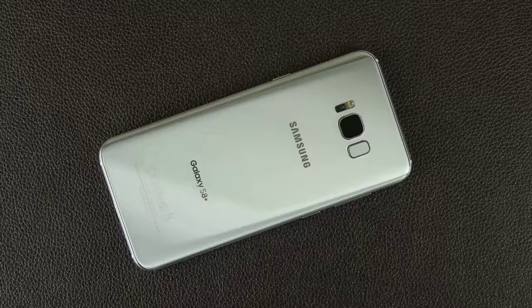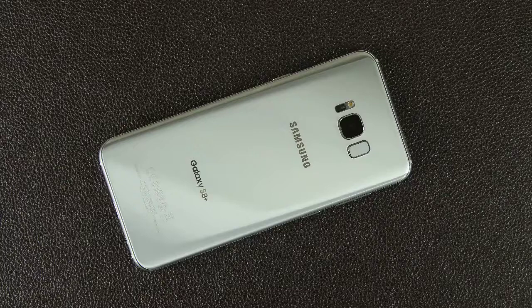That brings us to the end of this video. Make sure to subscribe to Saki Tech and give this video a thumbs up if you love the Galaxy S8. Stay tuned for a full tips and tricks video where I'll explore just about everything about this phone. Have a fantastic day.